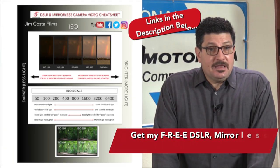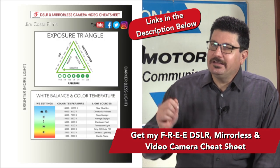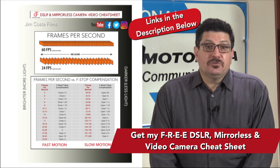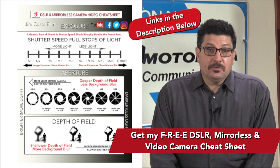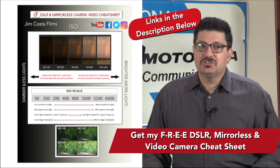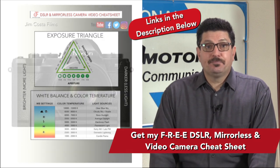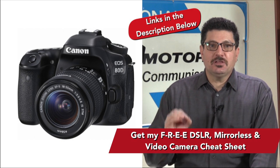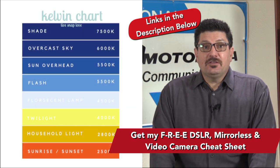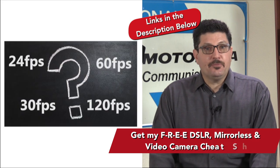As a professional video producer and photographer, I've created an absolutely free cheat sheet for you on all the best camera settings to shoot with your DSLR, mirrorless or video camera — settings that will allow your photos and particularly your videos to shine and stand out from the competition. The link to get that cheat sheet is just below in the video description. It specializes in shooting video with any type of camera, covering important techniques such as white balance, color temperature, frame rates and more.